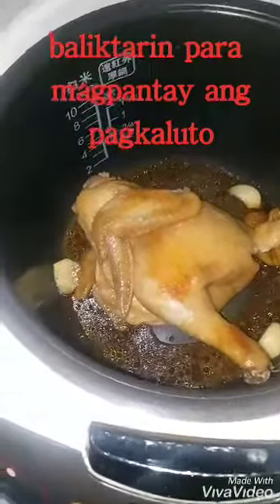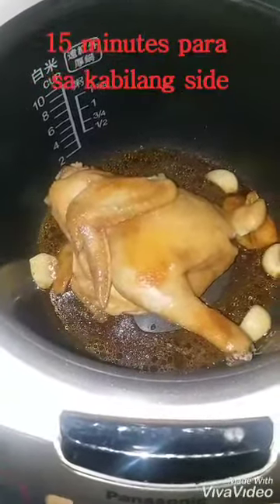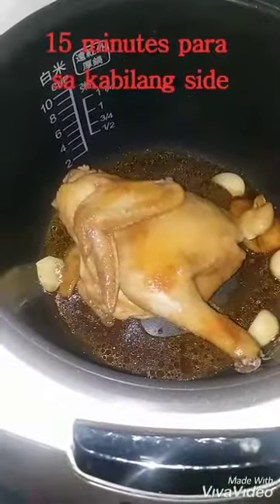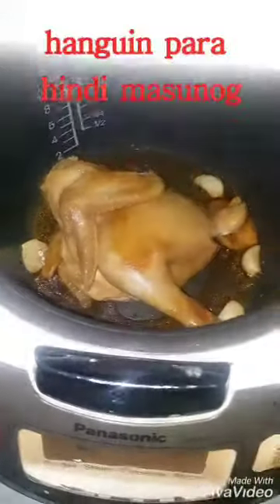Ngayon, i-start po natin ulit sa 37 minutes. Pero mga hanggang 15 minutes lang po yun — huwag po natin taposin ang 37 minutes. Para hindi sya masulong, ikatamtaman lang sya.